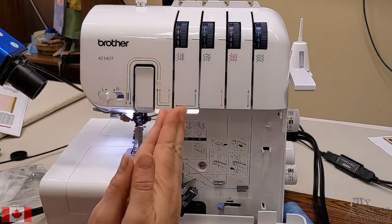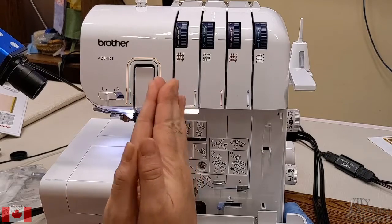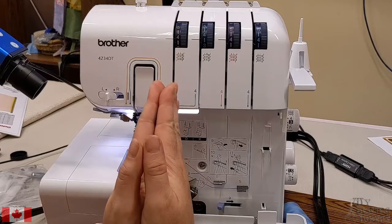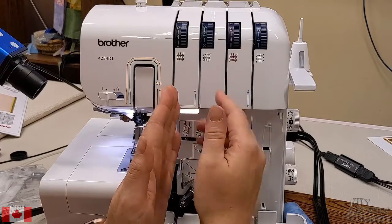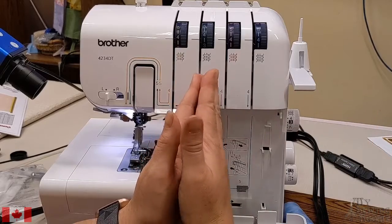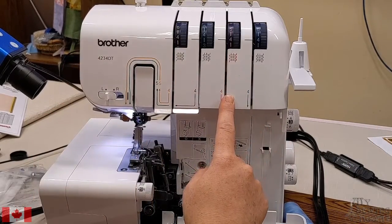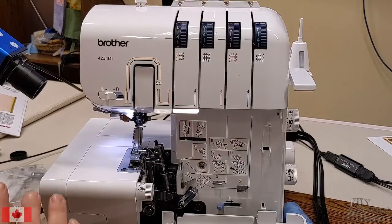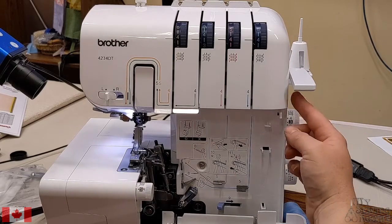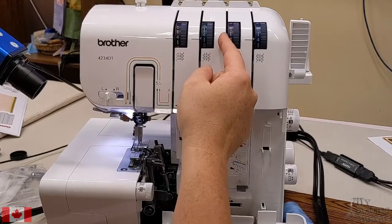When we start threading, we always say a little prayer. It's best to thread your serger from the center outward with your four threads — center outward to the right, and then center outward to the left. So we're going to start with our upper looper, which uses the pink thread guides. Anytime you start serging, you want your presser foot in the up position so that your tension discs are open.